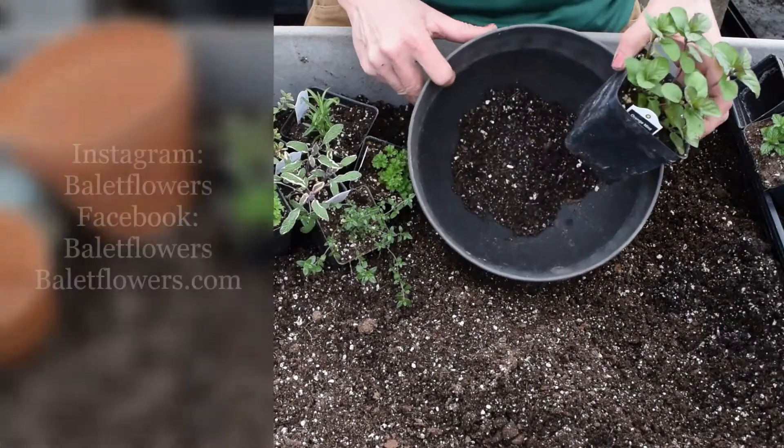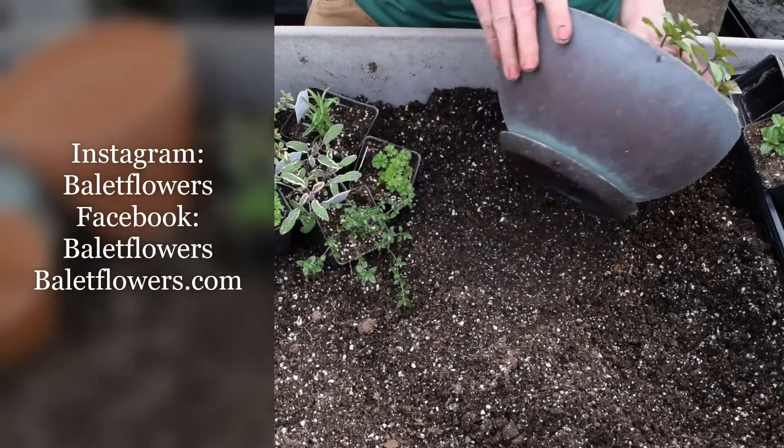Hi, welcome to Ballet Flowers. My name is Suzanne. Let's get growing together. Today we are going to do a traditional herb pot in a green container.